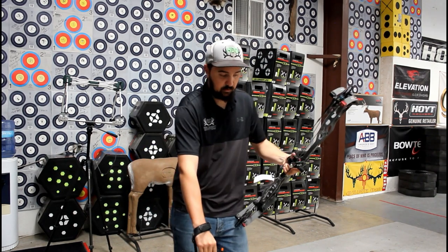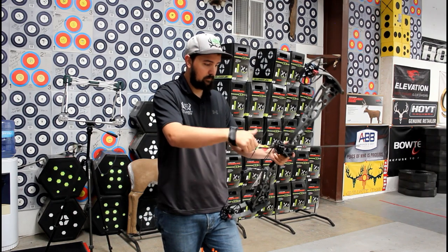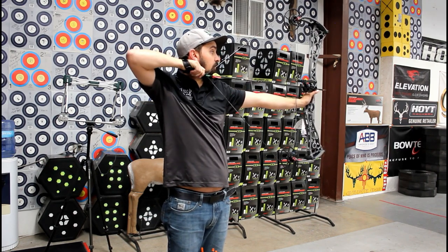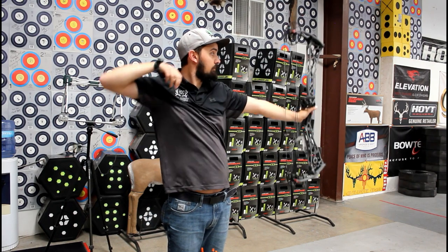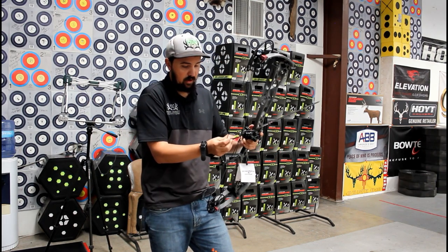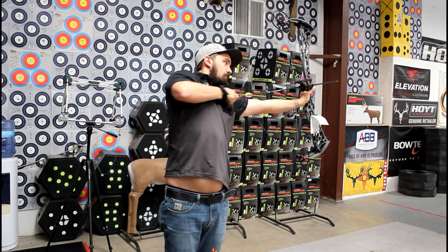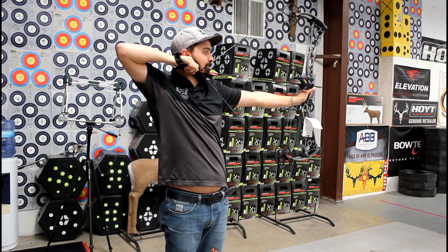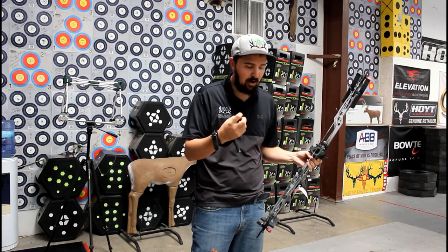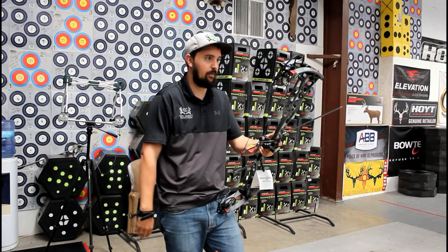That's the new SS34. Let's see what this guy feels like. Super smooth. Pretty much zero jump. It doesn't try to get away from you — it doesn't lurch forward when you shoot it. There's the slightest little hum to it, but I'm sure as soon as you put a stabilizer on here and load it down with a rest and a sight and everything, it's going to go away.